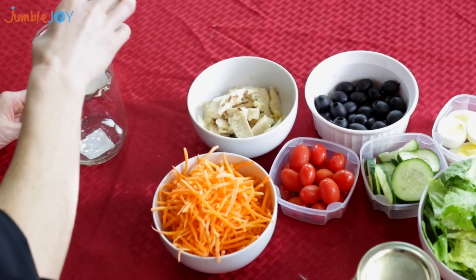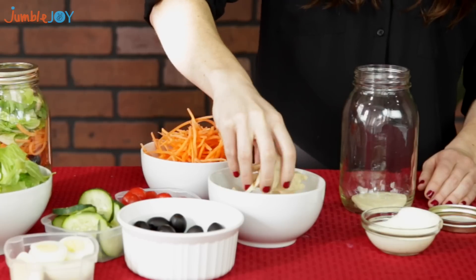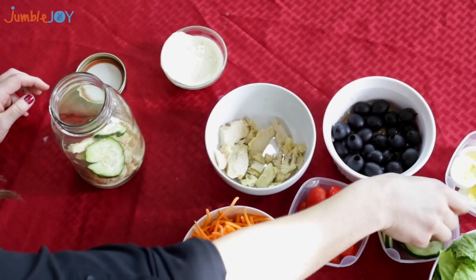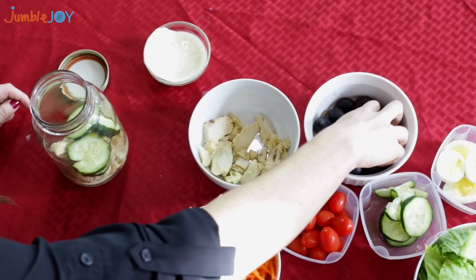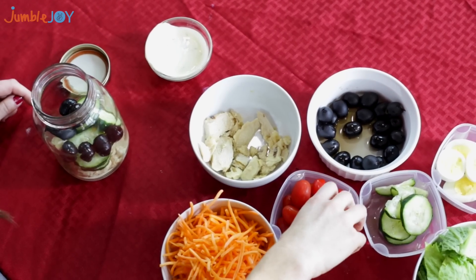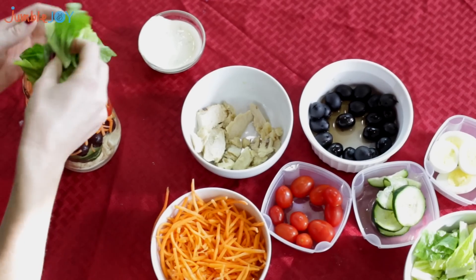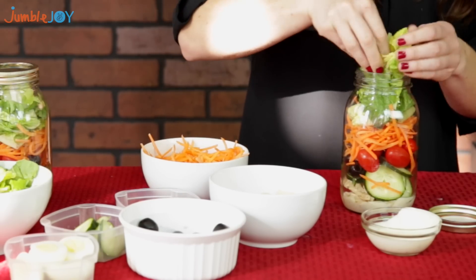Step one: start by adding your dressing — make a nice layer on the bottom. Then add your protein first. The tip is to add the protein first since it's gonna be in closest contact with the dressing; it won't get soggy like lettuce would. Then you're gonna start layering your wet ingredients first. I'm gonna start with my cucumbers, then throw some olives on there, then some cherry tomatoes, and then some shredded carrots. These do get a little messy. Then it's time to throw in your lettuce — since it's furthest away from the dressing it won't get soggy, so it can last for a couple days. Just stuff that in there.